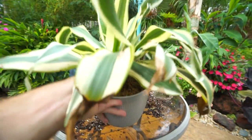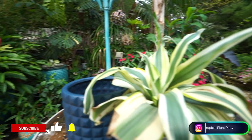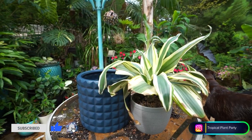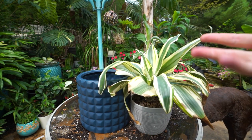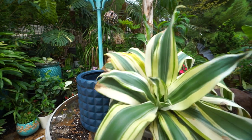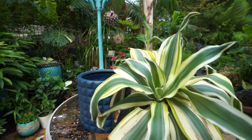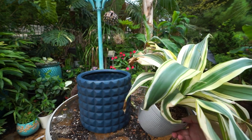I have a plant that I need to repot — this one right here — that's the inspiration for this video. This is a Dracaena 'Aspen White,' or White Aspen, I can't remember the name exactly. I think it's absolutely beautiful; I love the variegation on this plant, but the plant isn't really the focus of the video.